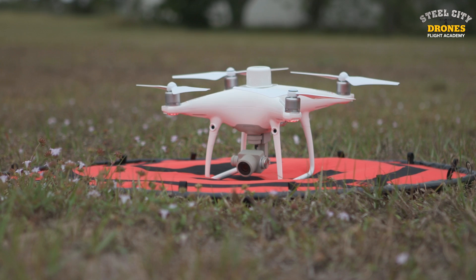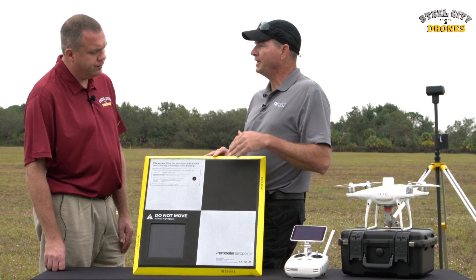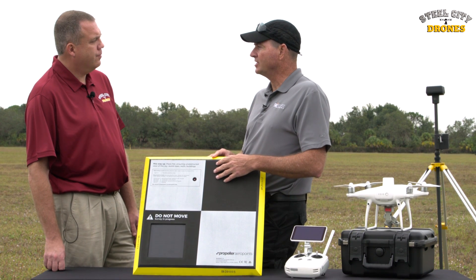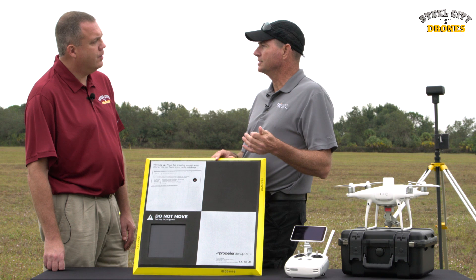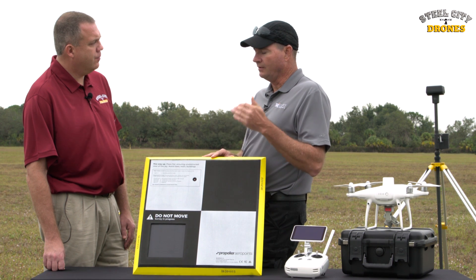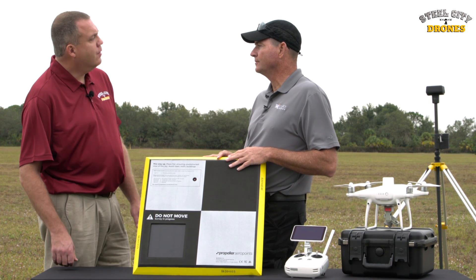You come back to your starting point, fly your mapping mission with your drone — it goes and captures the images — then you pick up these Arrow Points in reverse order. When you pick them up in reverse order, you push the button again, it connects to your phone, and downloads the accuracy data. You then use that data when stitching your images together. When you map, you have hundreds or thousands of images, and it incorporates the data from the ground control points to increase the accuracy of your orthomosaic image.